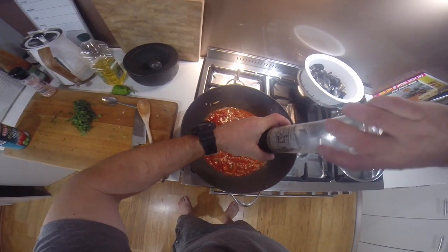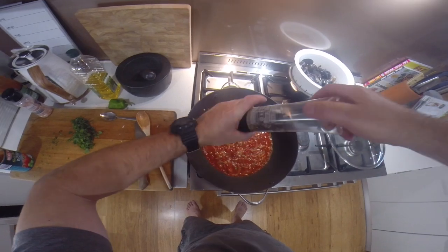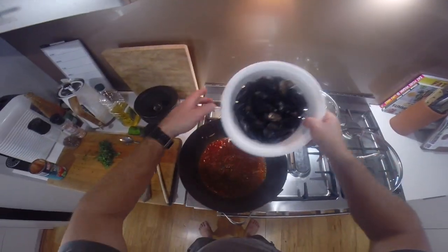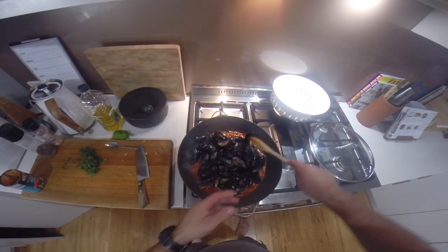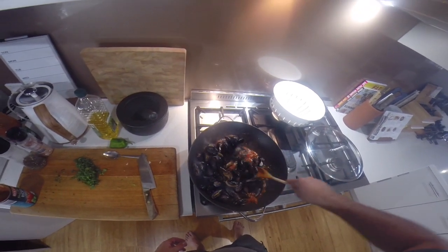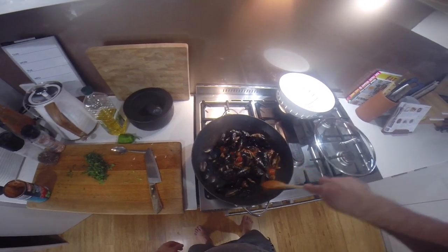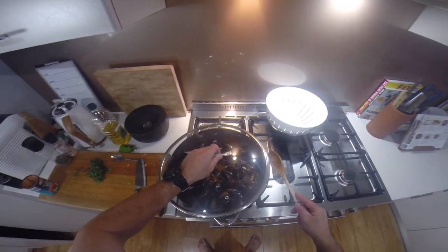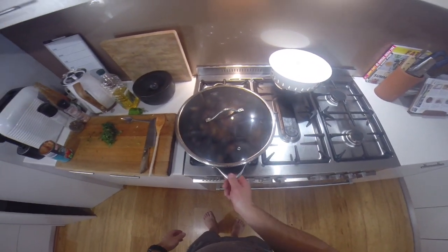We'll crack some pepper into it, and we'll put the mussels in. Then we'll put the lid on, and we'll cook them for about 3 or 4 minutes until they open.